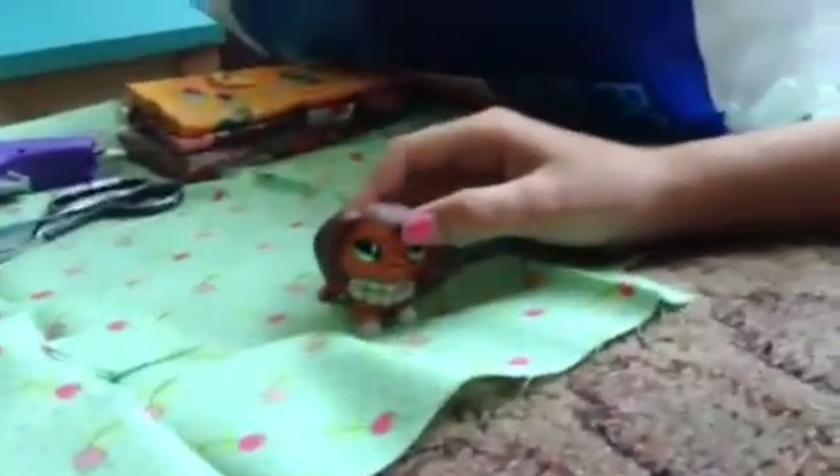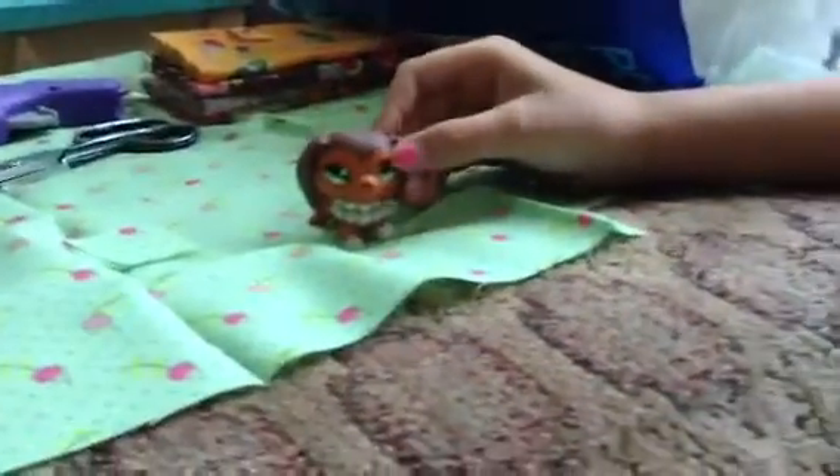Hey guys, we're going to be making an LPS pillow today. The things that we'll be needing are scissors, a hot glue gun, fabric, and this stuff that people make stuffed animals out of. I got everything from Hobby Lobby except for the scissors.